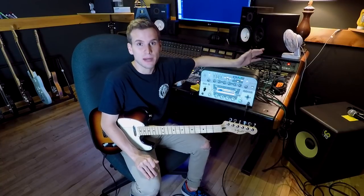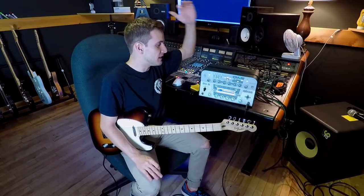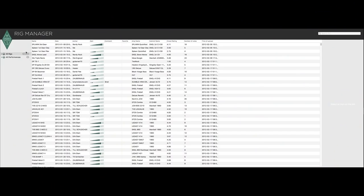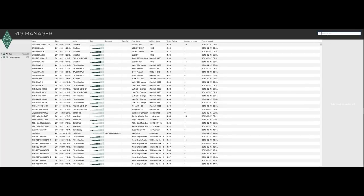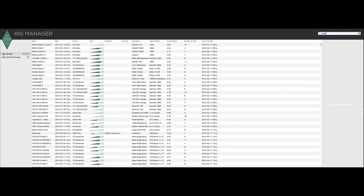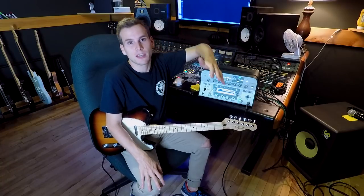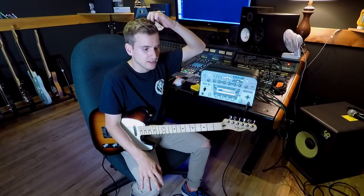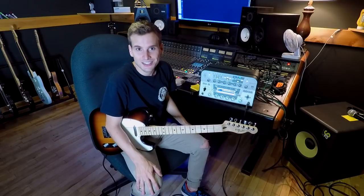When I bought it, that was kind of my intention, but I quickly realized that there are tons of profiles on the Rig Exchange and the Rig Manager that you can download for free, and there are also a bunch of cool ones you can purchase. I haven't purchased any yet. I've just looked up a bunch of amps that I've used in the past or amps that I've always wanted to use, and yeah, it's really quick and painless. So I'm going to go through a couple of profiles that I use very often, I'll explain what they are, and then I'll just play a little bit.